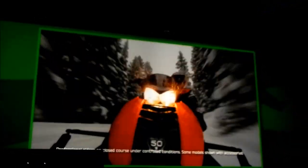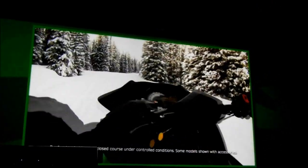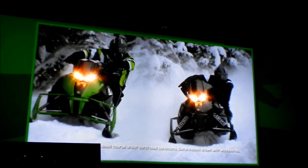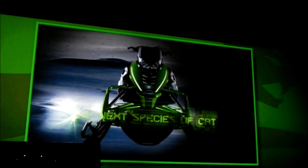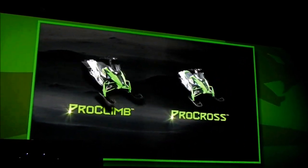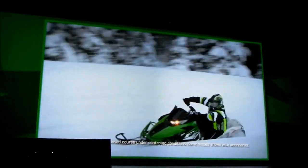For 50 years, Arctic Cat has taken your adrenaline to places it's never been. And by innovating, re-innovating, and innovating some more, we've once again given you something big — something you've waited your whole life to ride. Introducing the next species of sled: the ProCross and the ProClimb chassis. Climb up, give the throttle a punch, and get ready to experience the power, style, and overall awesomeness of our crowning achievement — the all-new ProCross and ProClimb chassis.